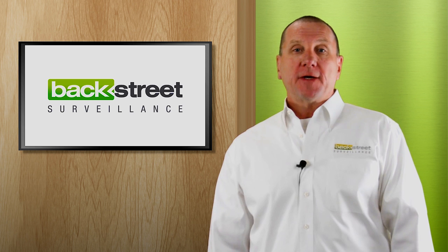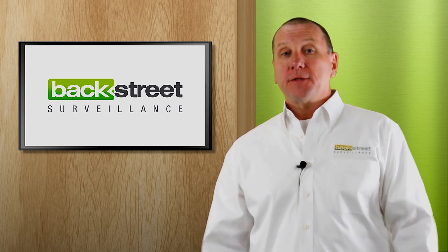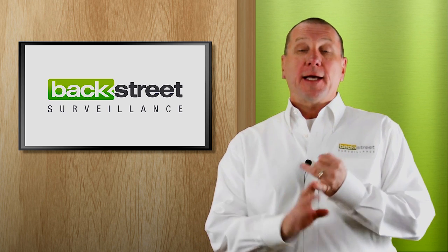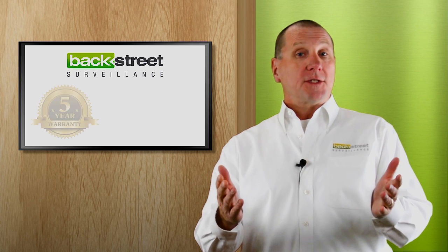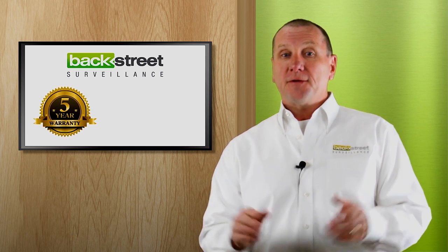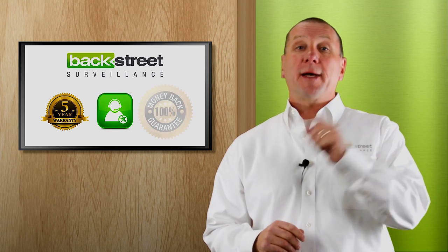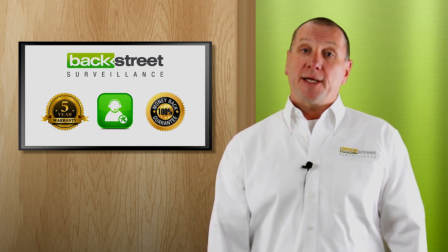Backstreet Surveillance provides custom-designed video security systems for homes and businesses, designed by experts and installed by you. We provide expert advice, custom design, the industry's longest warranty at five years, lifetime USA-based technical support, money-back guarantee, and free shipping. We make sure you get it right the first time.